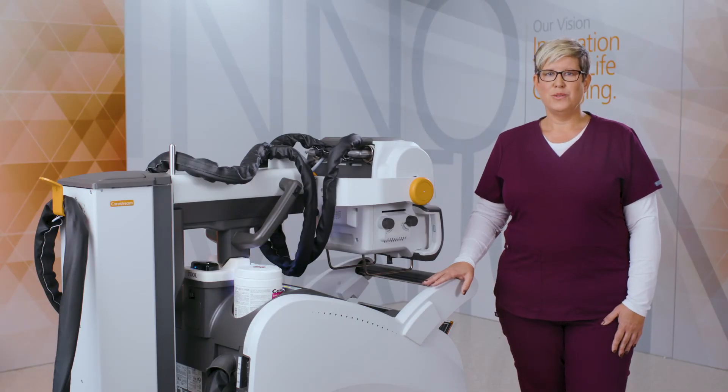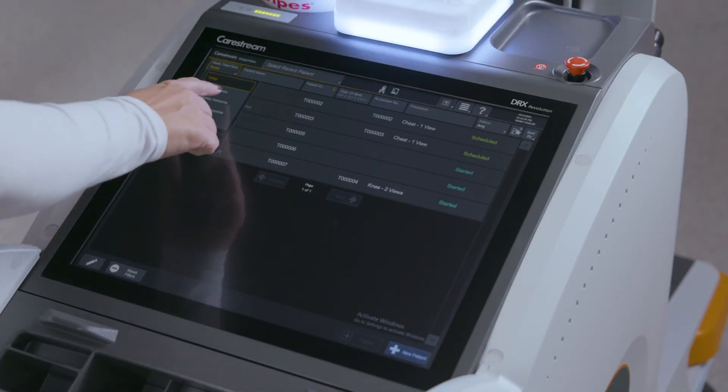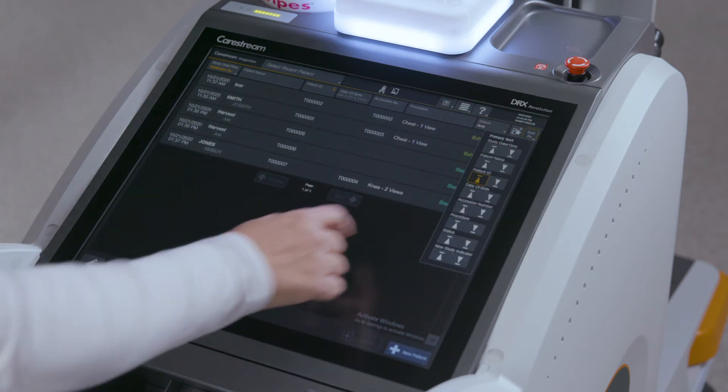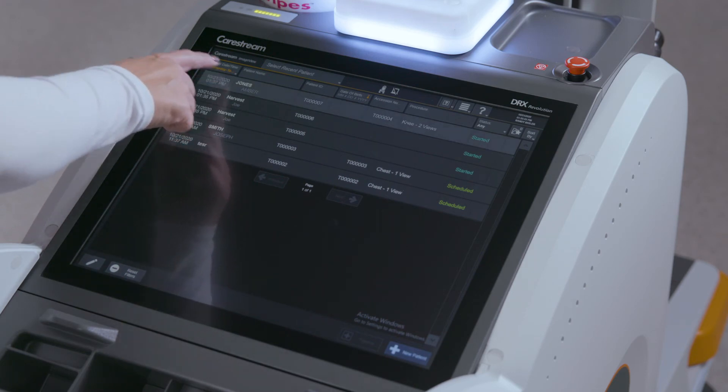Revolution uses ImageView software, the same platform as all other CareStream systems. This common user interface significantly reduces training time and allows the facility consistency among users. Patients and exams can be added manually or selected from those populated through a HIS-RIS system. Patient information fields can be sorted by clicking on them, and clicking on the patient will start the exam.